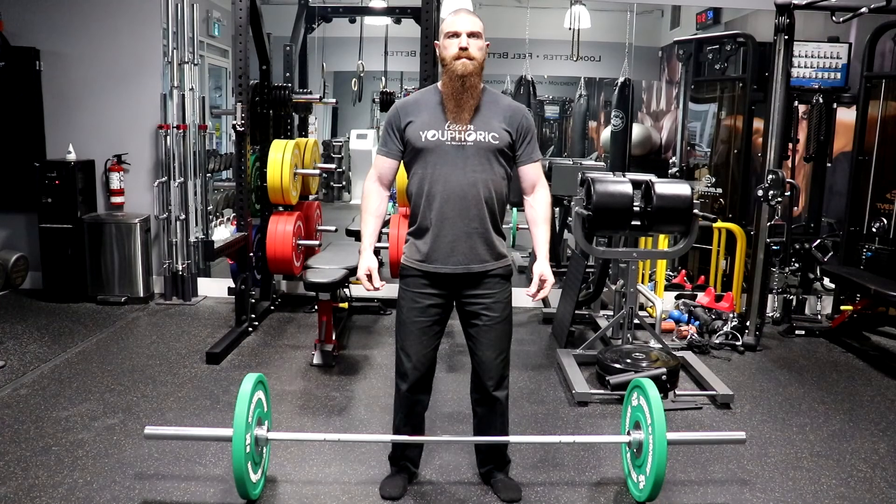The workout we will be demonstrating for you today will be a muscle building workout for your arms and shoulders. To perform this workout, there will be two different sets of exercises you will be supersetting.